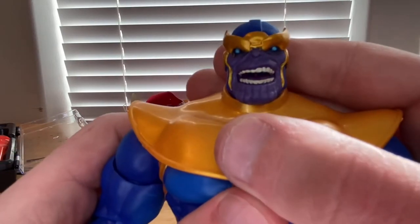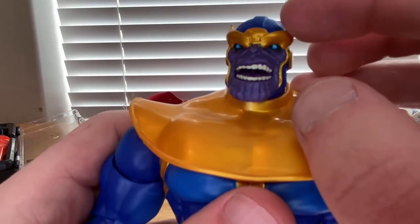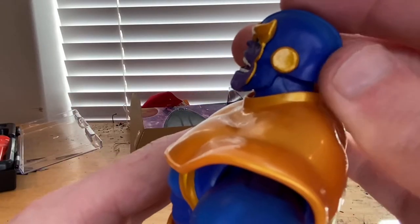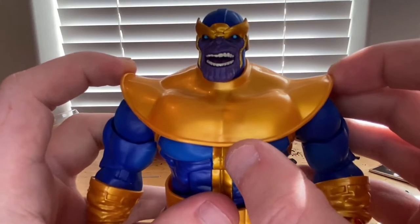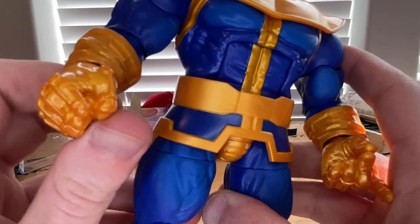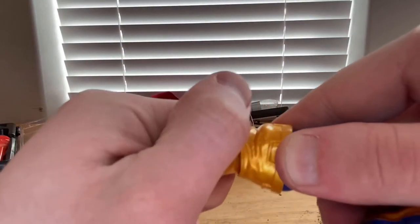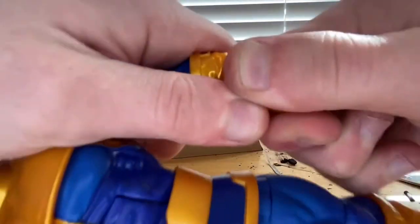Here's Thanos himself — he's kind of yelling or smirking. You get the blue eyes again, a gold crown piece over his mask, a blue overhead piece for the mask, gold ears, and a shoulder pad piece. I like the blue for the outfit. There's another fist on this side which does not have interchangeable hands.